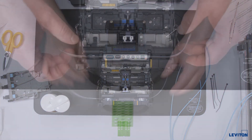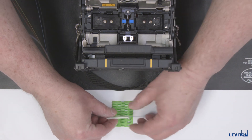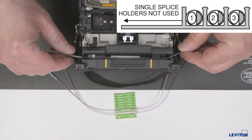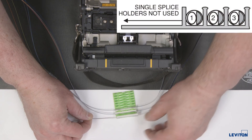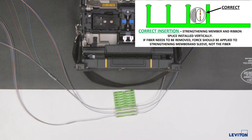Remove the spliced fiber from the holders and position the splice sleeve centered over the splice. Perform the heat shrink of the sleeve. Once each spliced ribbon fiber has cooled, install it in the splice sleeve holder. After each splice, load the ribbon fibers into the splice sleeve holder in the following order. Make sure that the internal strengthening device is in the vertical position when you install it into the splice sleeve holder.